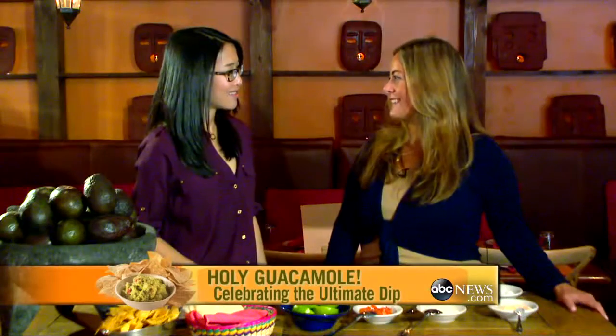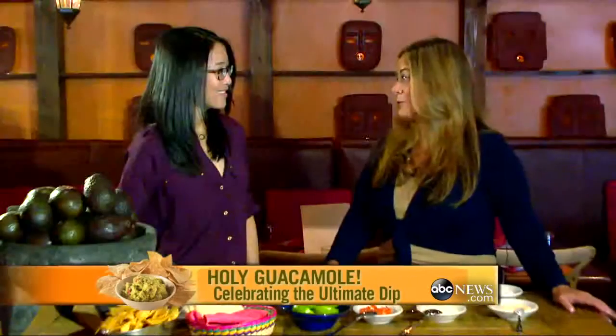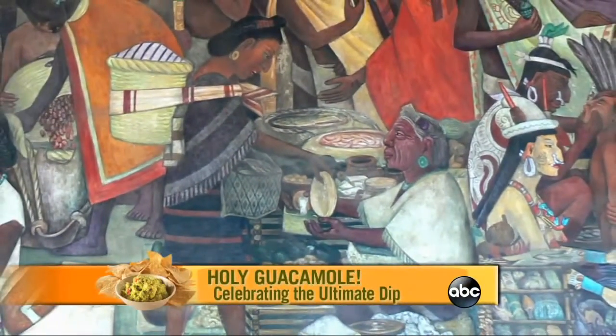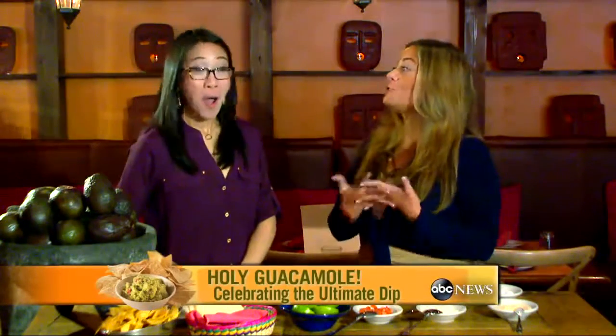There are two ingredients that are always on a Mexican table: lime and avocado. The Aztecs used to refer to the avocado tree as a tree of life, and the fruit of the tree was aguacato — meaning testicle, because of the shape of the fruit and because of the source of life.